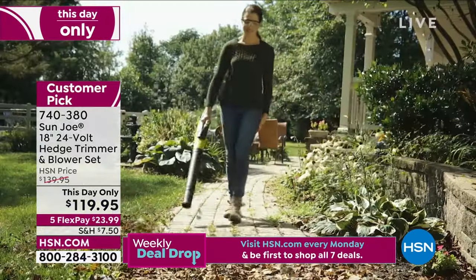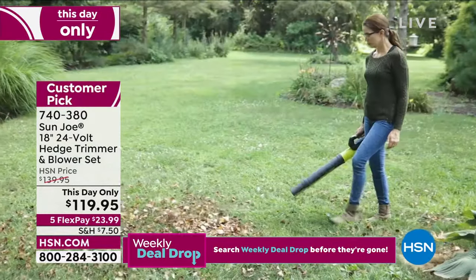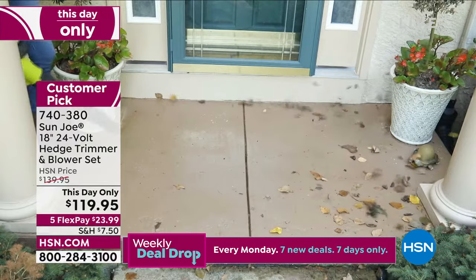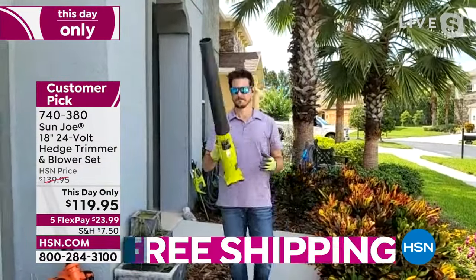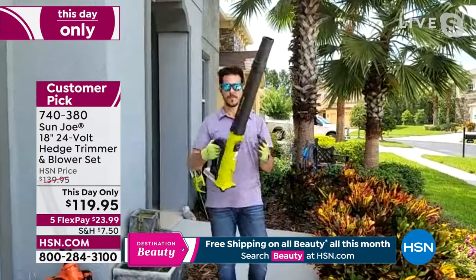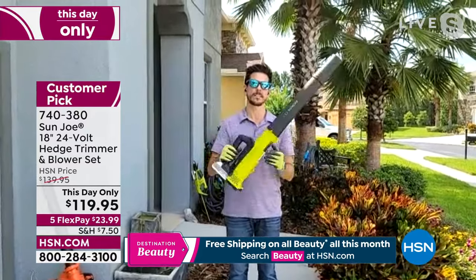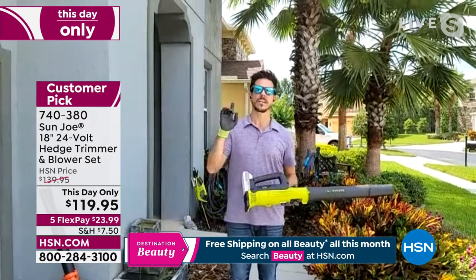These are also customer pick favorites. We're going to go right out to Bobby. I'm afraid these could sell out before the end of this presentation — it wouldn't surprise me in the least. People love both of these products from Sun Joe. I have no doubt this will probably sell out. This is by far my number one favorite product by Sun Joe.